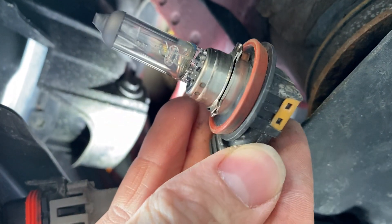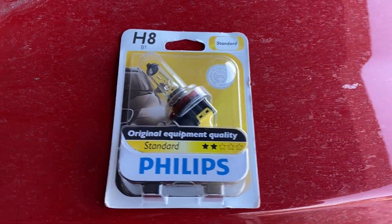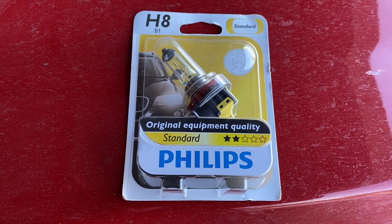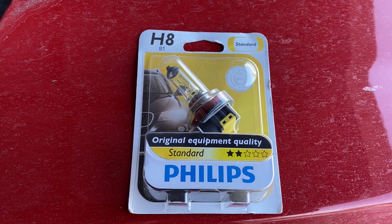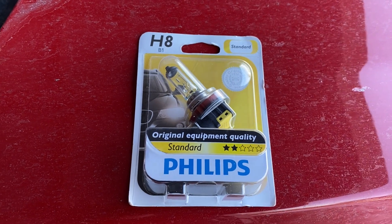Let's go ahead and get our new bulb so we can install it. This is our new bulb — it's a Phillips H8. I just went with standard equipment because I'm not changing the other one, so I want it to be the exact same. We can go ahead and just put that in there, spin to the left or spin to the right, and we should have a fog light again.